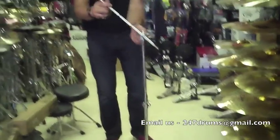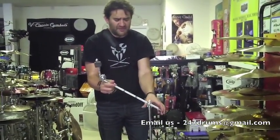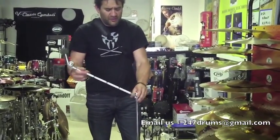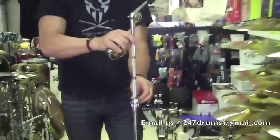One of the main features is that the knurled arm is really anti-slip, so it won't fail on you, and you can go either way — use it as a straight or as a boom. That's a good feature for a stand to have.